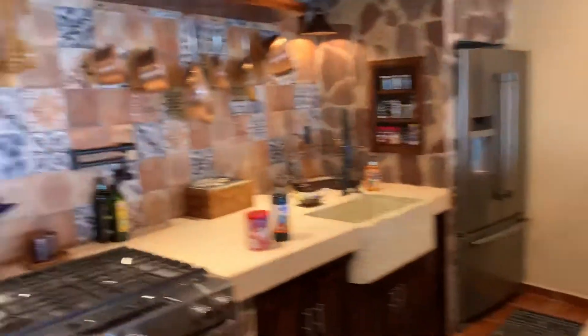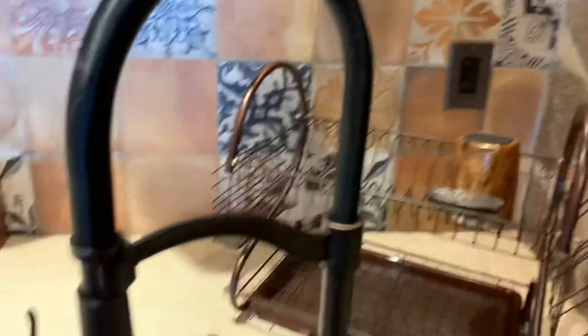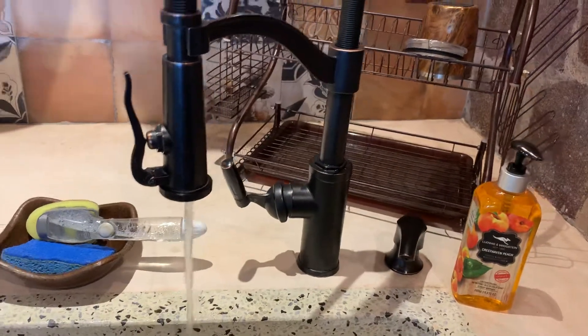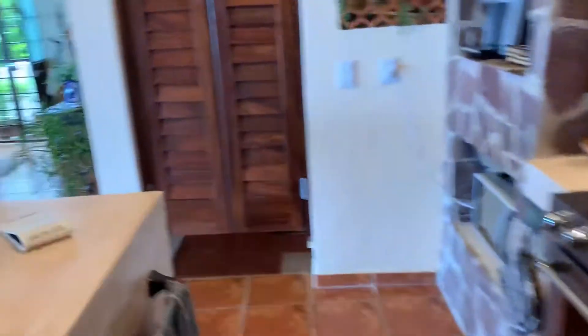The water pressure is pretty low here, so every time you turn the water on, you're going to hear a loud humming noise — that is just the water pump kicking in to build up pressure. Don't worry about that.